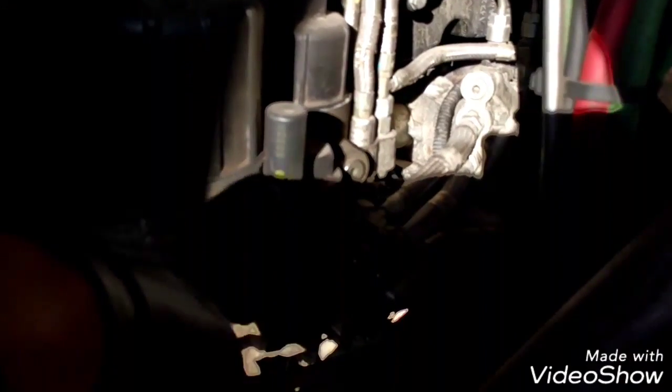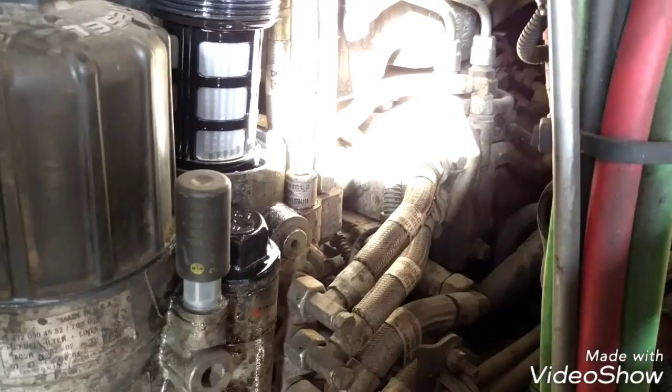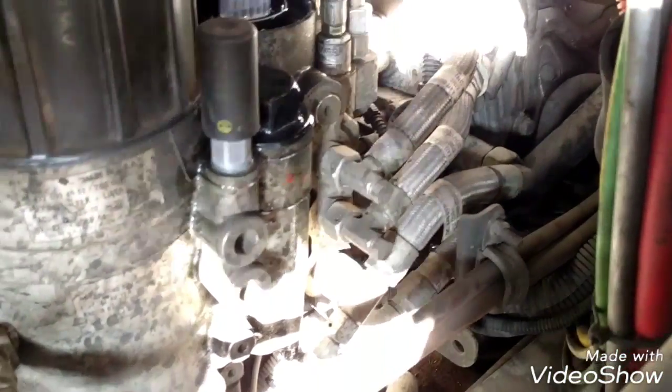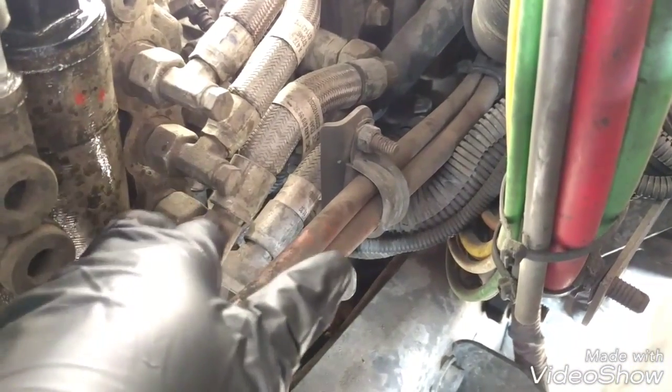We're going to drain all the fuel that is here so we can remove all the hoses here. The fuel is drained now. We're going to remove the hoses — we're going to remove this hose right here so we can get some room. This bracket is right there, and we're going to remove all these hoses so we can access the quantity valve right there.